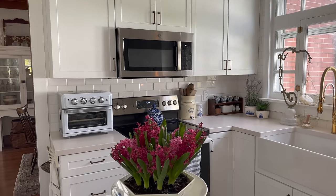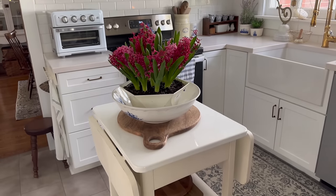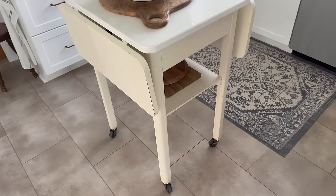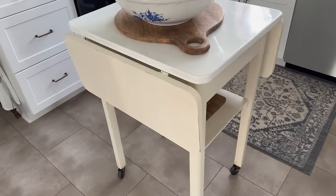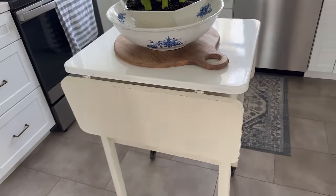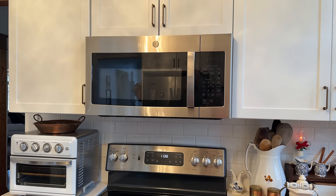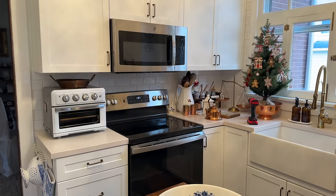In this video, we're giving our small kitchen a little bit of a makeover and a refresh by bringing in some antique pieces and removing some things that have just been bothering me for far too long. Here's a hint at what that's going to be, but there's some really exciting things in this video. I hope that you enjoy.